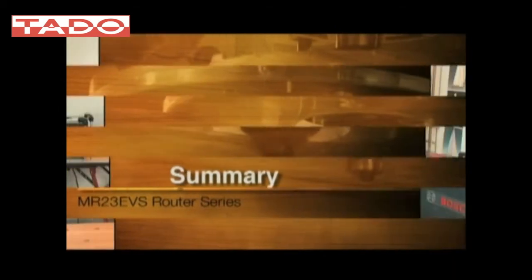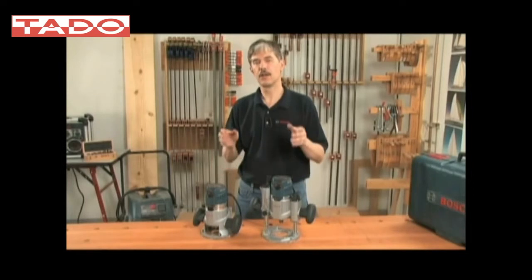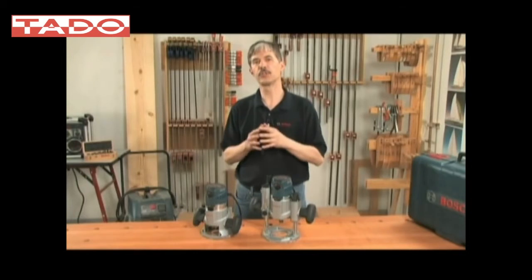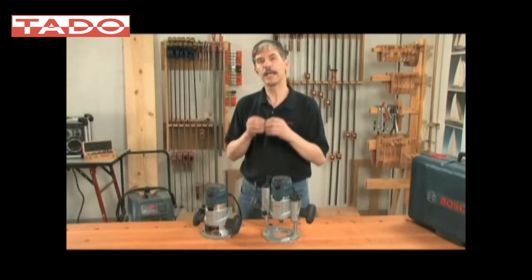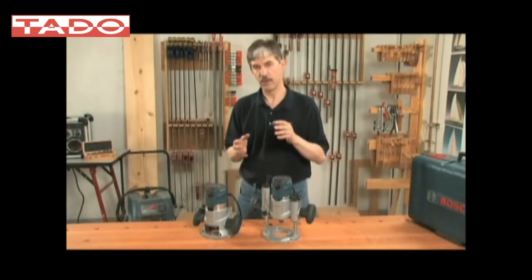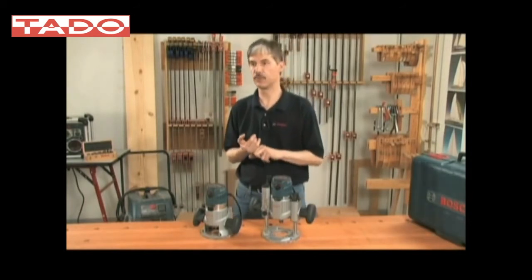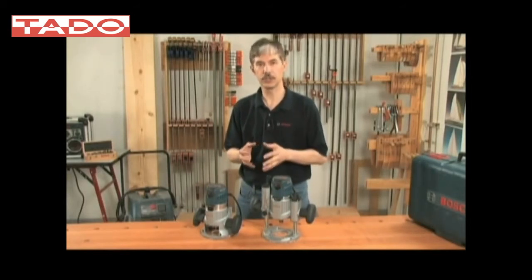In summary, the MR23 EVS router series gives you an exclusive line of router features and benefits to sell to your dealers and users. These are user-inspired enhancements that people have been waiting for for a long time, and it's a Bosch router, so people have high expectations for it. The MR23 EVS series provides advantages in terms of power, accuracy, and convenience, and gives the user total control at your fingertips. Good selling, and let us know if you have questions. Thanks.